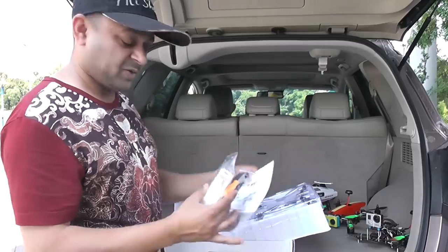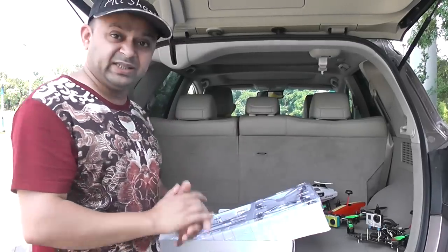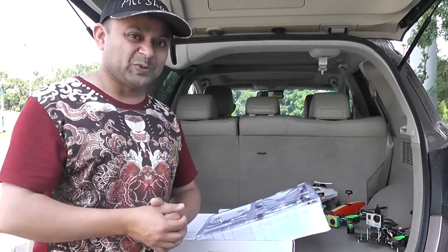We also have landing gear, a screwdriver, an orange-colored accessory, and a user manual. At home I've already downloaded the application on my Android phone, so let's set this quadcopter up and start flying right away. Today's a little windy — let's see if this handles the wind outdoors or not.